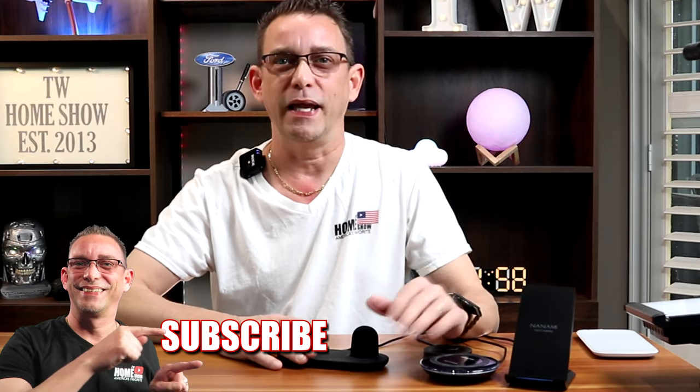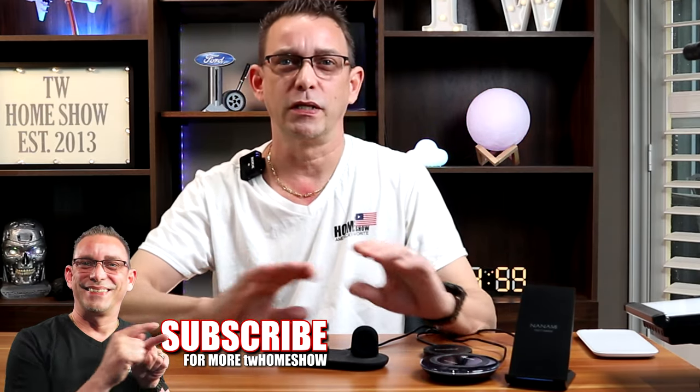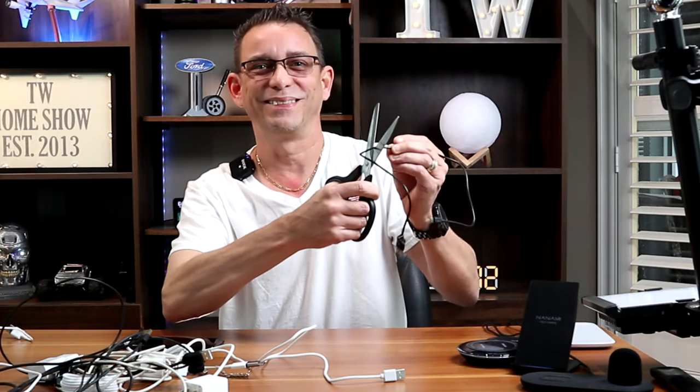That's all I wanted to present today. Check the description below for links to all these chargers — they'll take you to the Amazon page where you can compare competitors and prices. I hope you get away from the cords like I've done. It's made my life so much more convenient. Thanks for tuning in, and I'll see you on the next one.